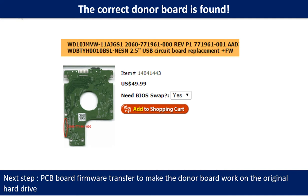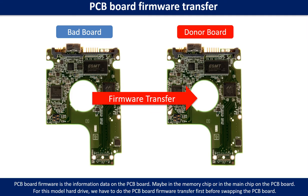We found the correct donor PCB board for the hard drive, but this is only the first step. The next step is we have to do the PCB board firmware transfer to make the donor board work on the original hard drive. PCB board firmware is the information data on the PCB board. It may be in the memory chip or in the main chip on the PCB board. For this model hard drive, we have to do the PCB board firmware transfer, then we swap the PCB board. Otherwise, the new board will not work on the original hard drive.